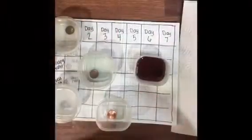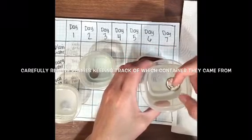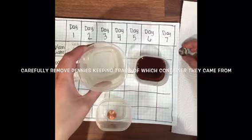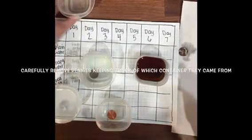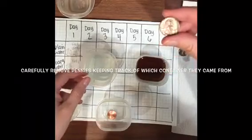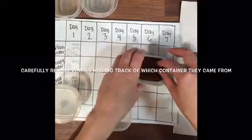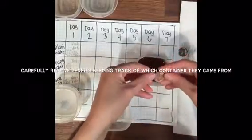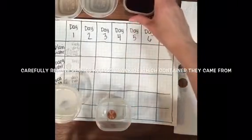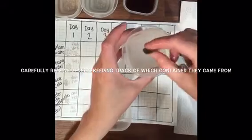It's been a whole day, so I'm going to take down my experiment from my safe place and carefully remove the pennies, keeping track of which container they came from. I put a piece of paper towel next to my table so I could let the pennies dry for just a moment before examining them and recording what they look like with pictures and words. I was very surprised to see my penny in plain water actually looked dirtier than day one. My penny in soapy water is a little bit more shiny. I was shocked when I removed the penny from the soda — you can notice a bunch of the rust has been removed. I'm carefully examining each penny as I pull it out of the solution, letting it dry for a moment, and then recording results in the table.